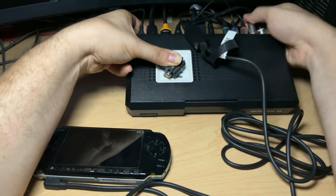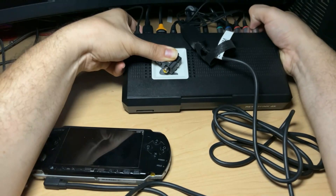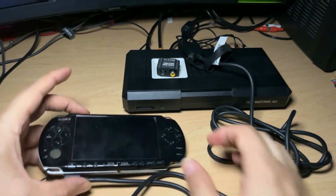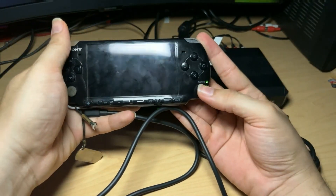Before you do anything else, you can find a PNG of the 100% SMPTE color bar pattern in the link below. You will need to add this to your PSP memory card so you can calibrate colors when that step comes up.